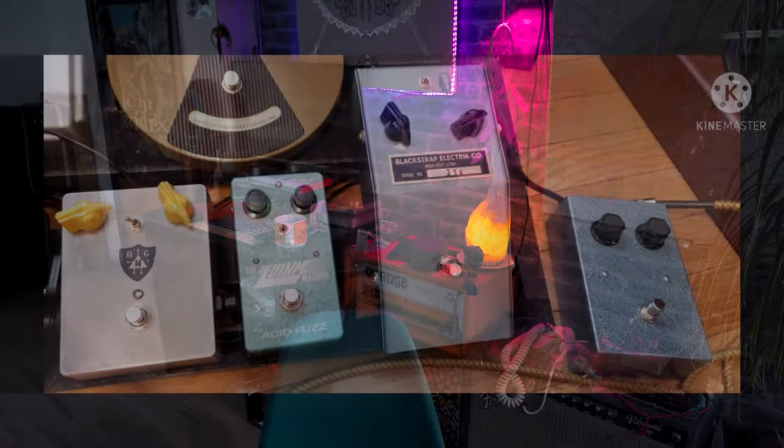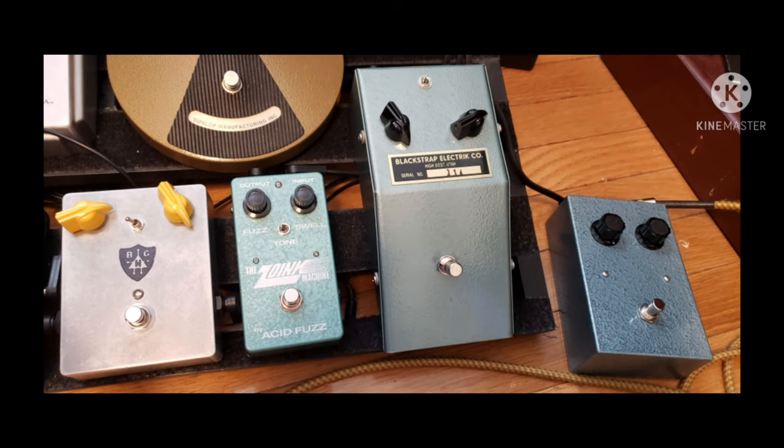Alright, this video is for Richie. These are all my different zonk machines that I have currently. We're starting with the Germs, moving to the Blackstrap, then to the Acid Fuzz, and then lastly to the BG Harding. I've tried to dial them in for pretty similar volumes and I'll walk you through what I'm doing. So here's the Germs.